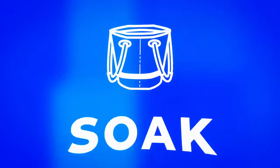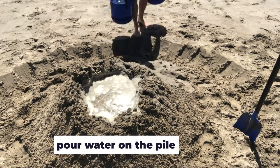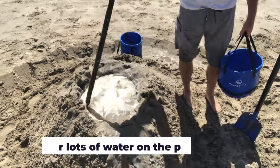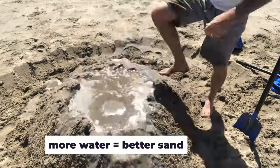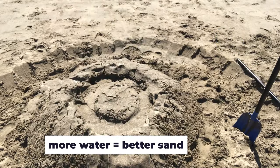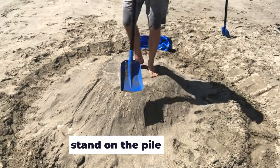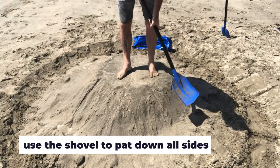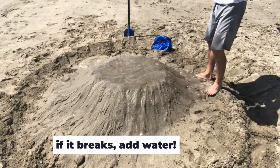Step two: soak. Pour water on your pile. Get water into that crater and into all the holes you made in the top. Also pour water on all the sides of your big pile. More water equals better, thicker sand for a castle. Now, time to pack down that pile. Try standing on it to pack it down. Use the shovel to patch out all sides of your pile. If it breaks apart, just add more water and pack it into one large pile again.